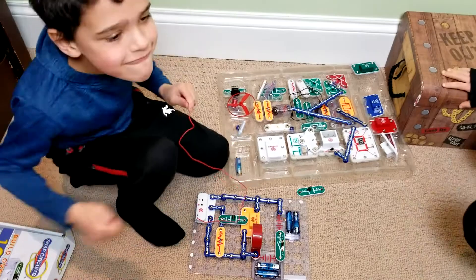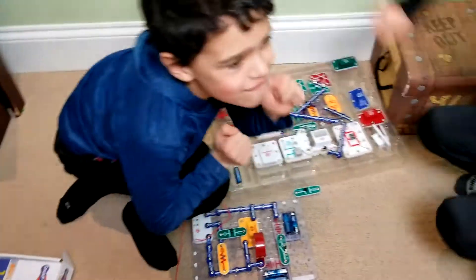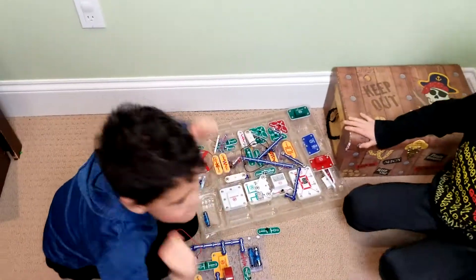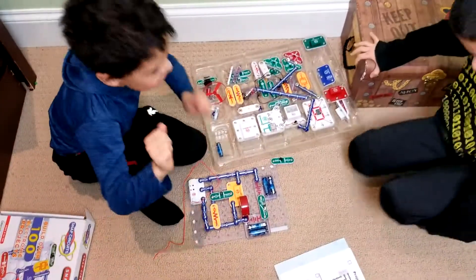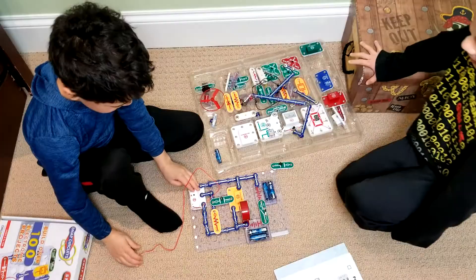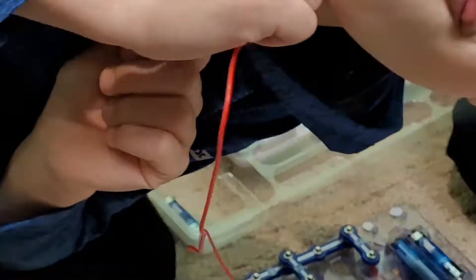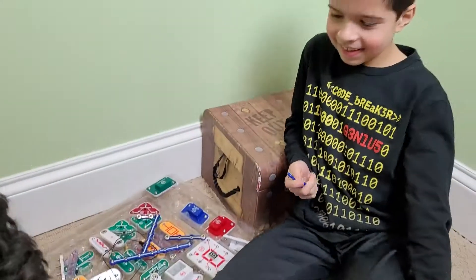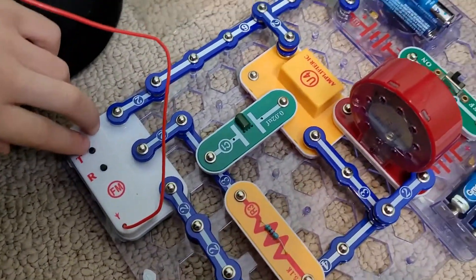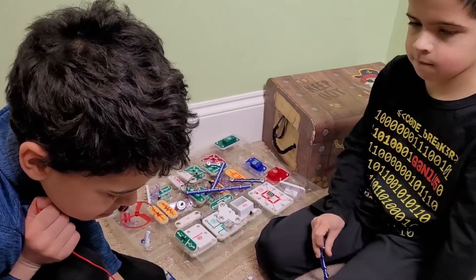That's crazy, guys! We made our own radio! The key thing is we had to improvise because the capacitor wasn't supposed to be that. But we just used a different capacitor to get a bypass. It's still working! Ha ha!